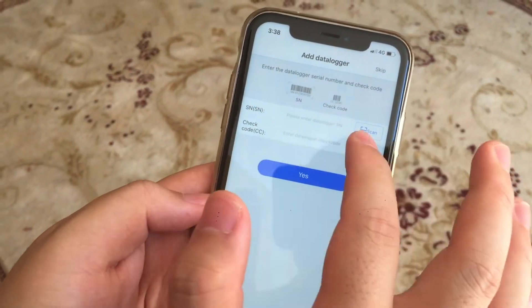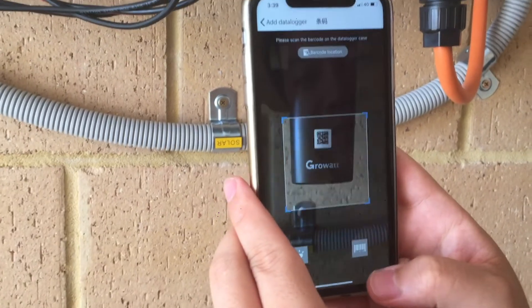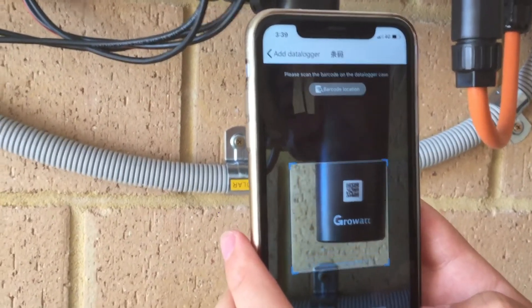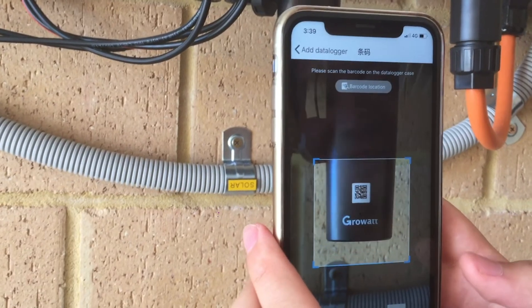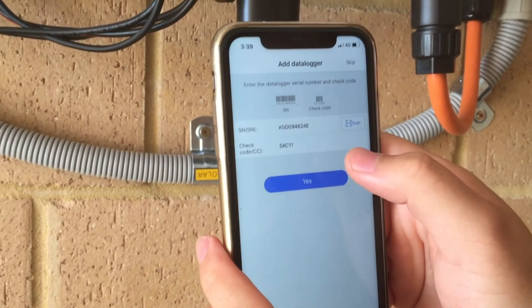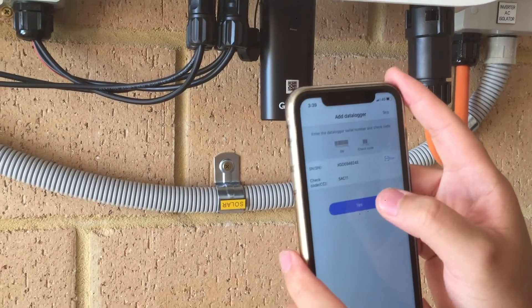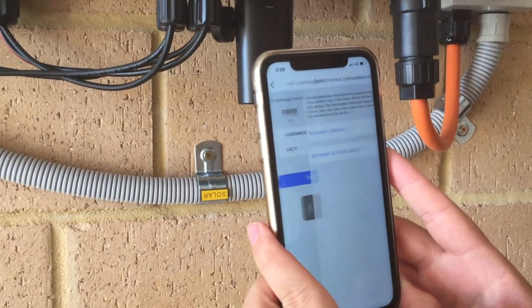The next stage will be adding the data logger. Scan the serial number barcode, which you can find on the dongle of the inverter on the front. This will link your data logger into your app. The serial number of the dongle will display here — once this comes up, just click yes.